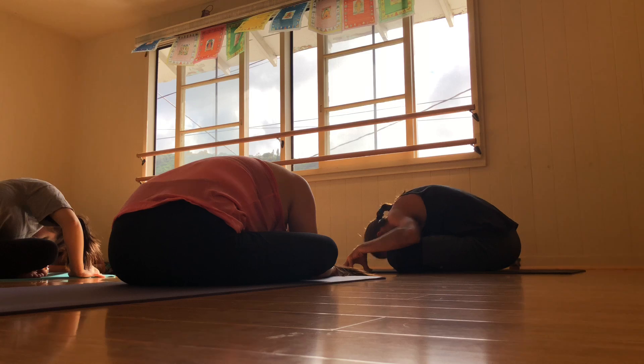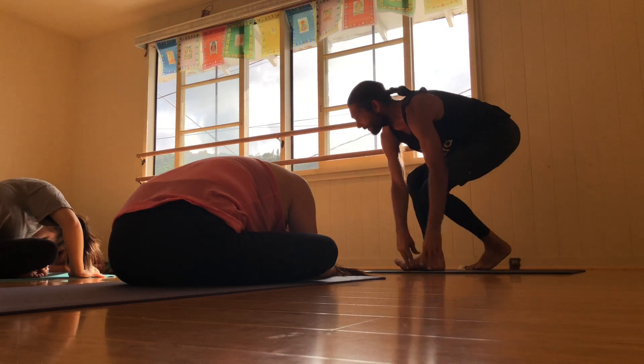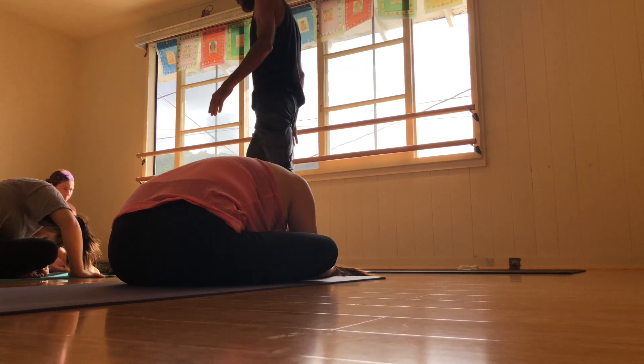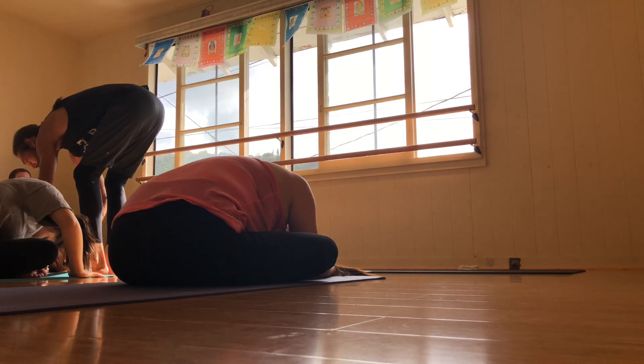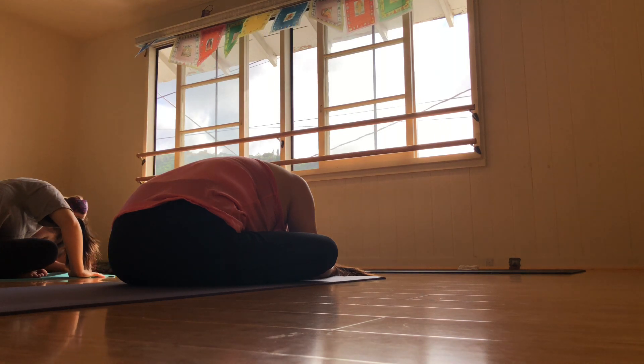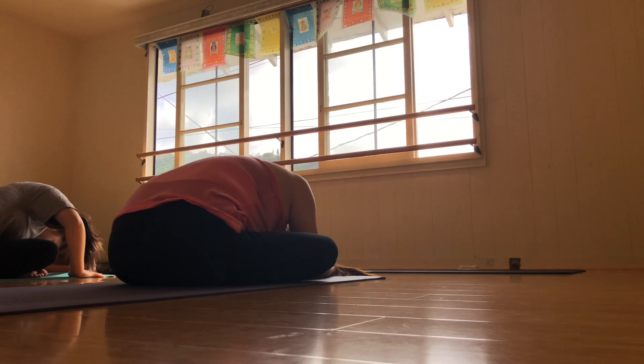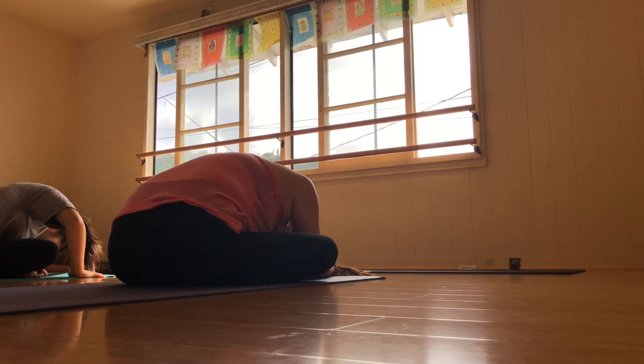Stay for the exhale. Invite the Ujjayi Pranayama. Sealing the lips, bringing the breath in through the nose and out through the nose. Allow there to be powerful engagement from the core center — Uddiyana Bandha, Mula Bandha, and the throat lock. One more big inhale here. And stay for the exhale.